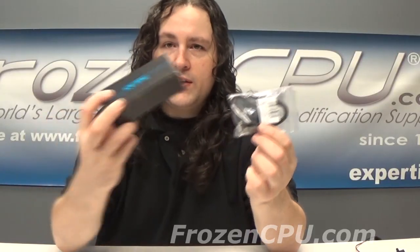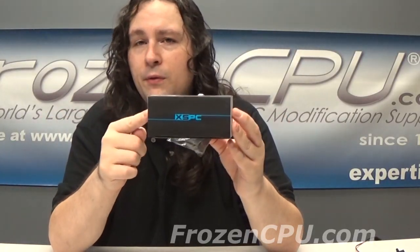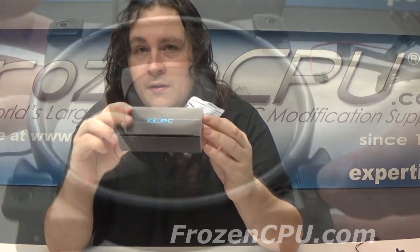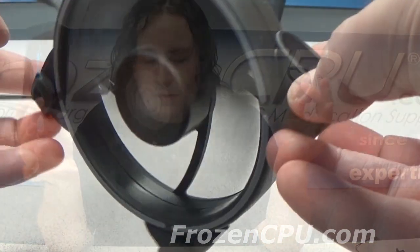Also today I have for you XSPC's 5-volt addressable hub. I believe this gives you up to eight fans. So let's get into the box and see what we can do with these.